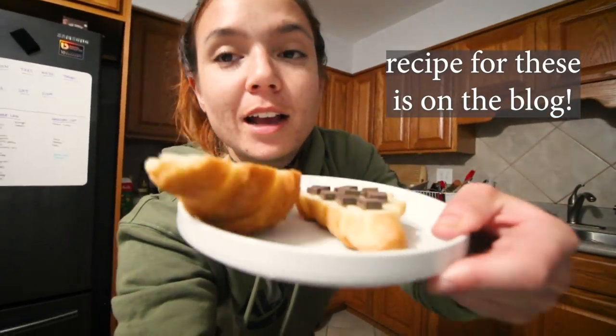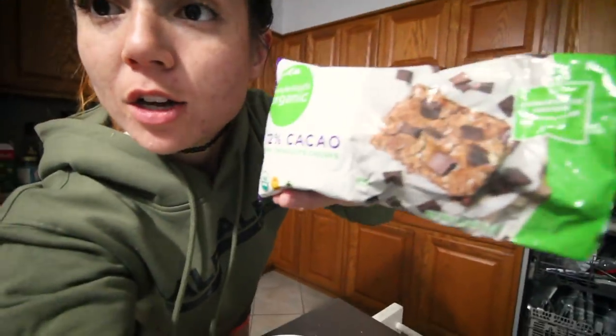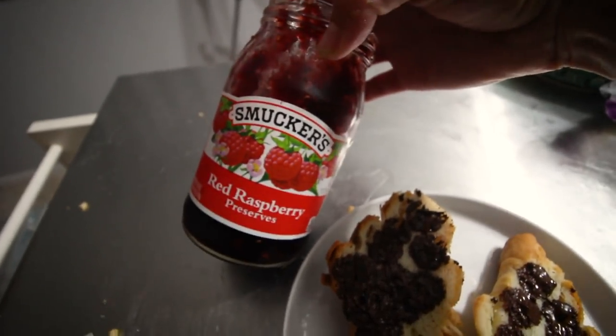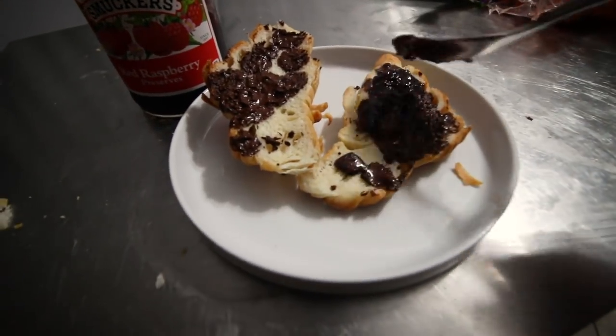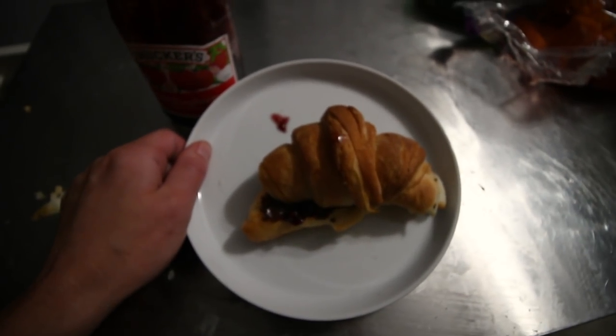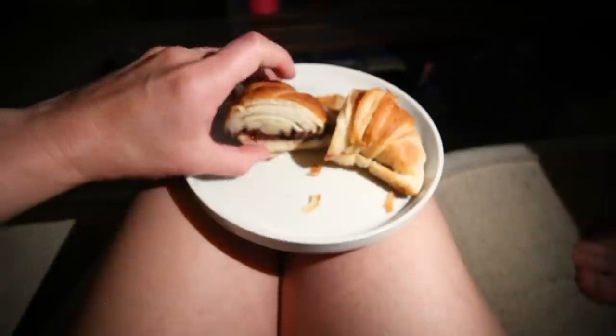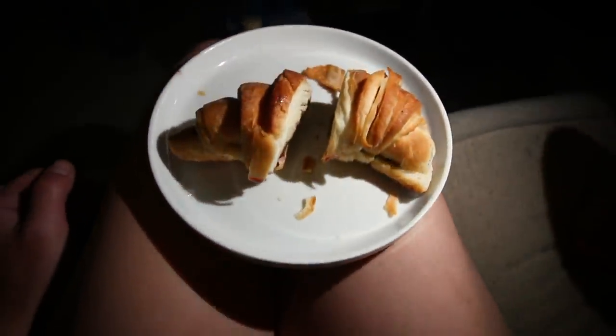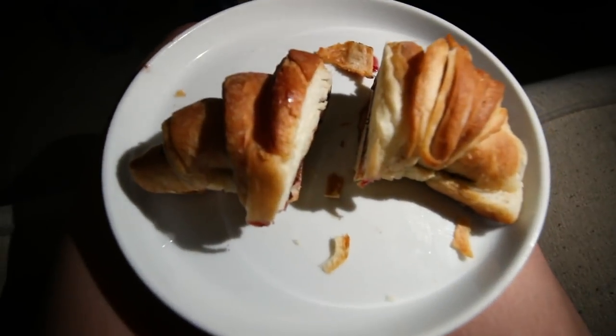And the last thing that I'm going to eat for dessert — I took one of my croissants, cut it in half, and put some chocolate chips on there. These are the dark chocolate chunks by Simple Truth. I'm going to microwave it and make a little chocolate croissant — so you get the chocolate all melty. And we're gonna split this. I just wanted to show you the layers in the croissant. It's like a haunted croissant.